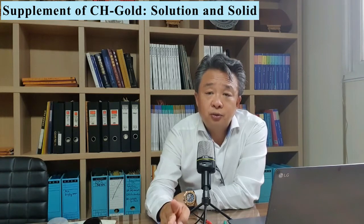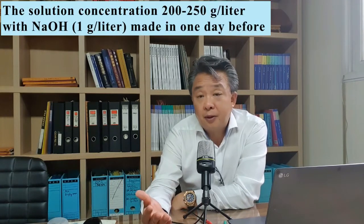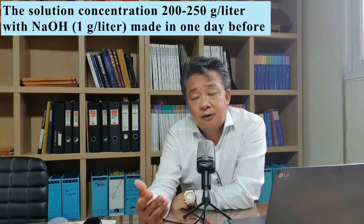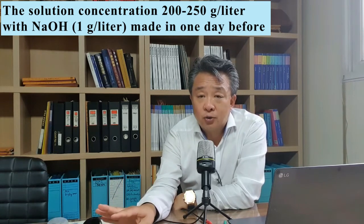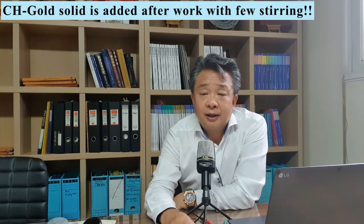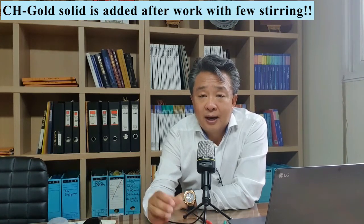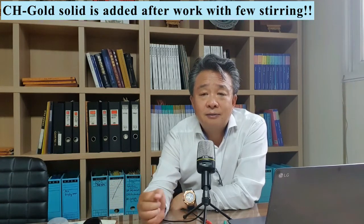The supplement method has two options: one is by solution, and one is by solid. By solution, you must prepare one day before, at a concentration of 200g to 250g per litre — please also add a small amount of sodium hydroxide, about 1 gram per litre is enough. For the solid case, you just add a certain quantity of solid after work is done before you go home. Stir with the paddle a few times and you go home — that's good enough.